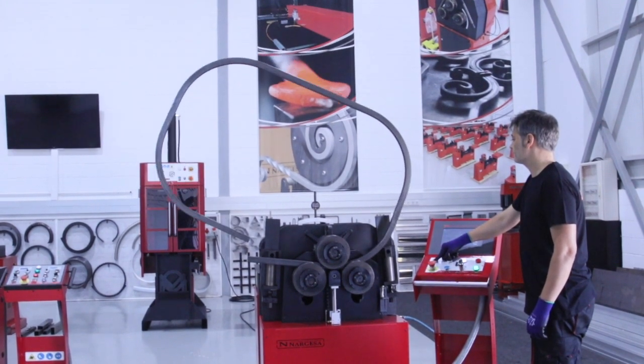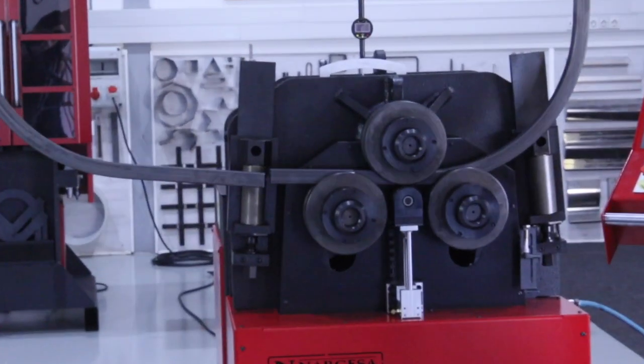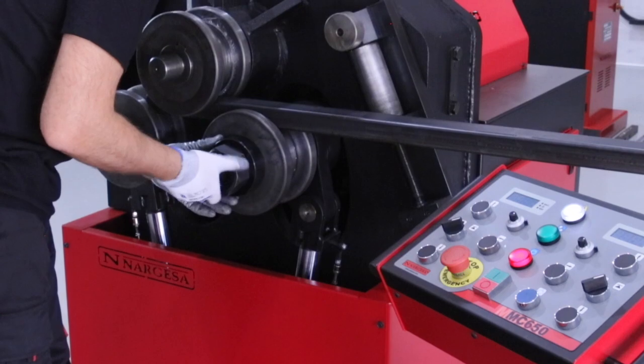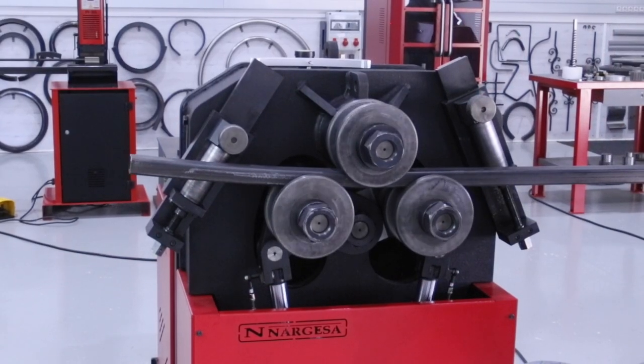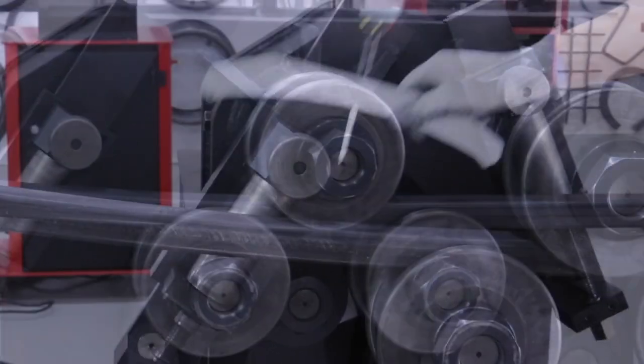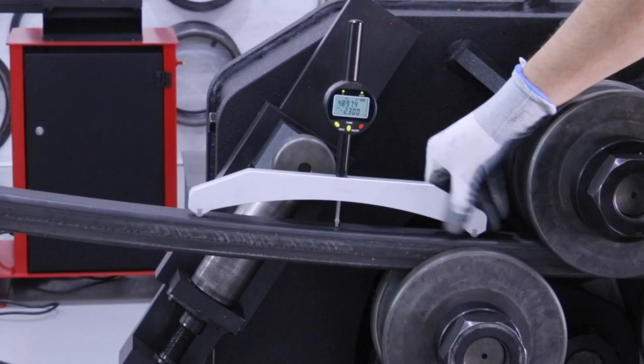Once the corrections have been made, we can close the part successfully. One more advantage of the gauge is its high precision, even with very large radii.